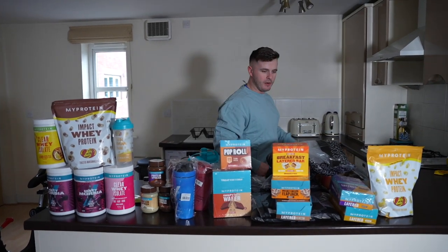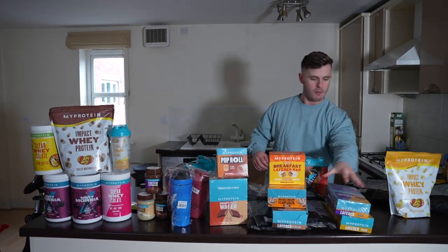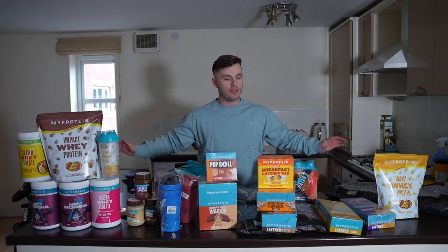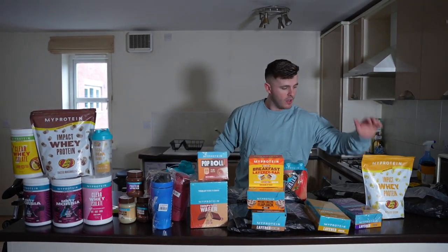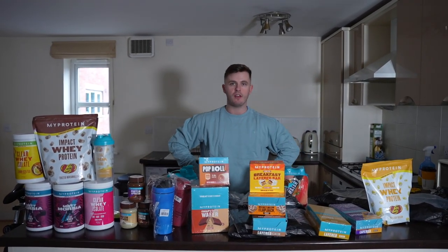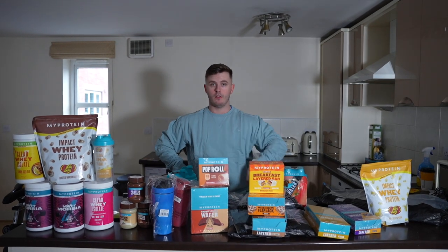And on that, ladies and gentlemen, that is about 20 kilos of MyProtein unboxed in one video! Thank you all for watching today — I hope you've enjoyed it. Thank you to everyone that uses code LSJ and everyone that's been supporting on TikTok lately — it's huge, it allows me to do cool videos like this. Layered bars, protein shakers, hoodies — everything LSJ. Thank you so much for watching. Like the video, let me know what you'd like to see next in the comments, and I'll see you in the next one.